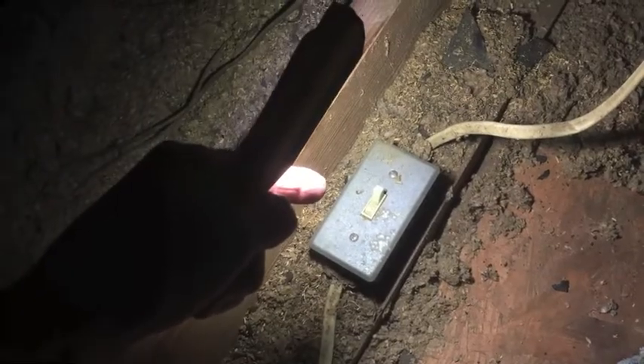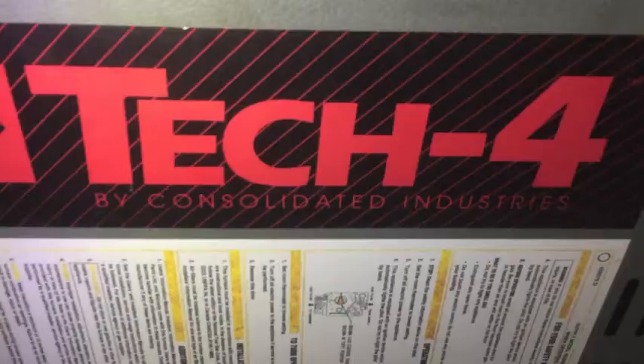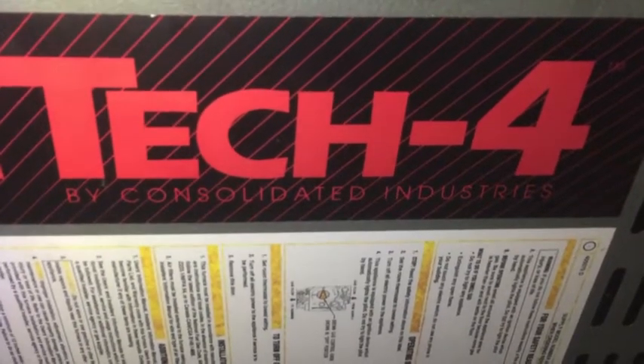Make sure the power is shut off if you attempt what I show you in this video. I have a dedicated switch that goes straight to the blower, so I know that when this is turned off, there is no power going to the blower, and that makes it safe to work on.